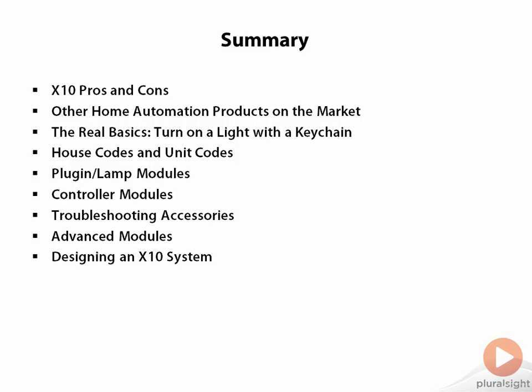This module was essentially a crash course on X10 products. I started off talking about X10 itself and how it stacks up against competing product lines. The emphasis here is that X10 is inexpensive and it makes a great introduction to home automation.